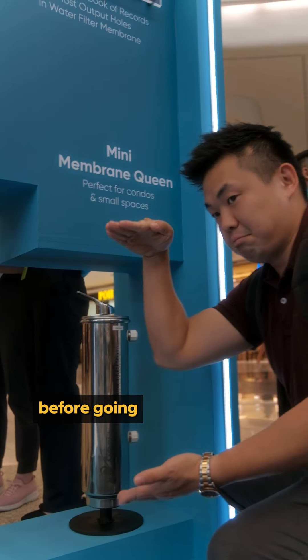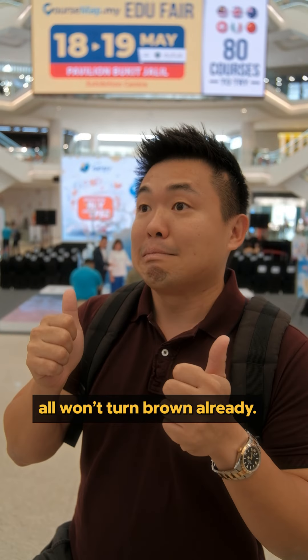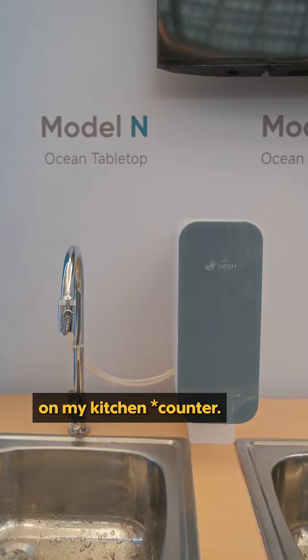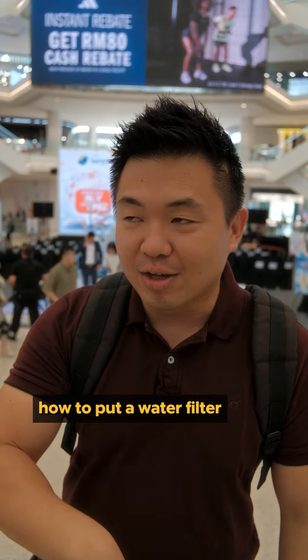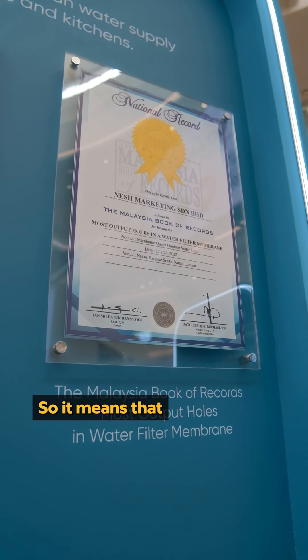What really captivated me is they have an outdoor water filtration system that can be installed in an apartment before the water goes into the unit itself — so your white shirts won't turn brown. Also, for a small 900 square foot place, any kitchen cabinet works, but we really need to figure out how to fit the water filter in.